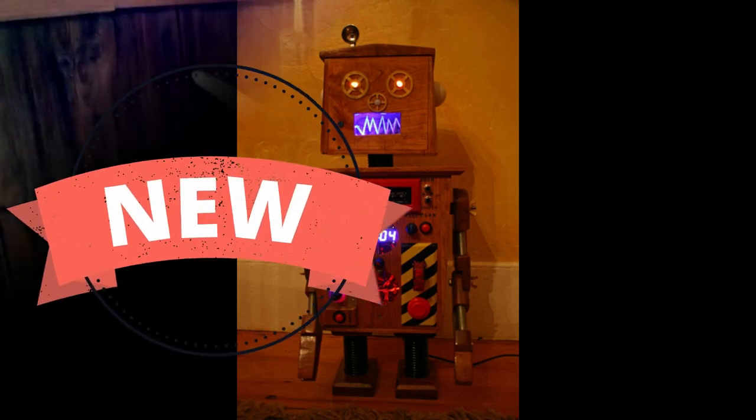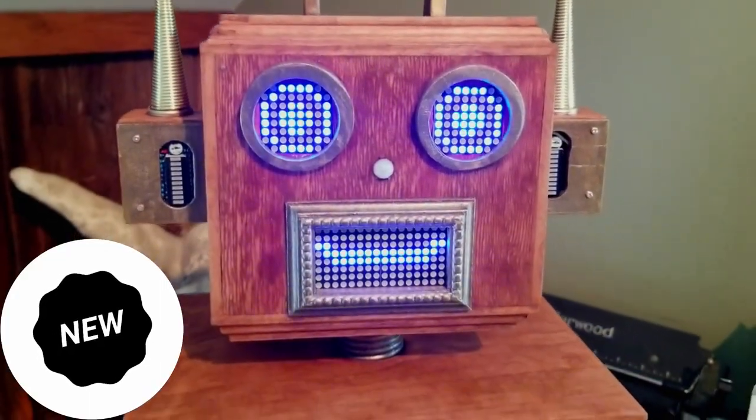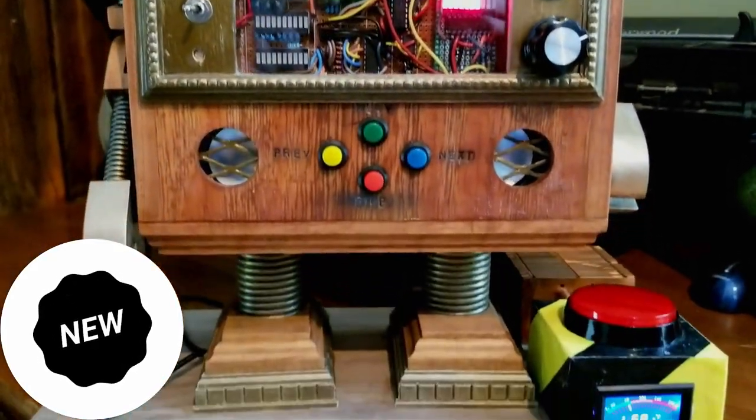From the maker of Zappo the Robot Clock, come Zap at a robot clock. Featuring a full alarm clock with 16 custom alarms, a music player, temperature gauge, animated eyes, and so much more.